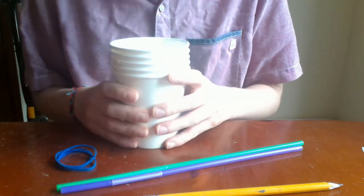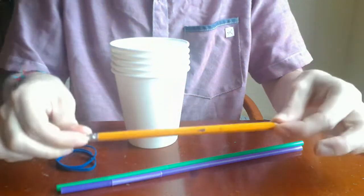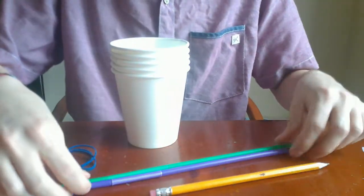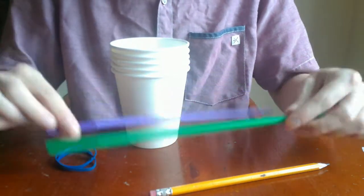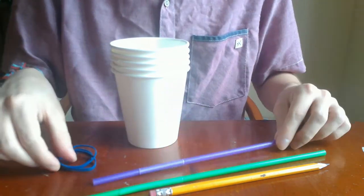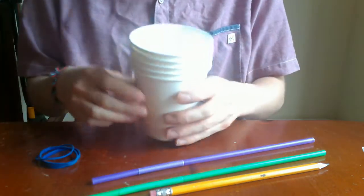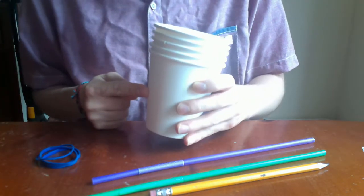So we're going to make a device to measure how fast the wind is blowing, and this is what you'll need. You will need one pencil, two straws — or you could also use pieces of cardboard — some small rubber bands, and five paper cups.